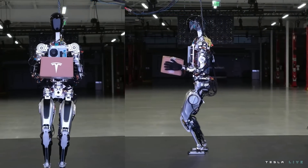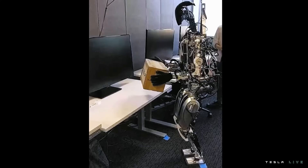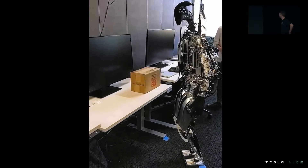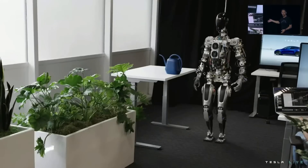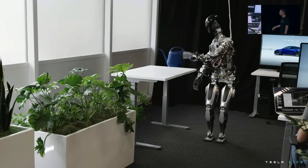We wanted to show a little bit more what we've done over the past few months with the bot — just walking around and dancing on stage. Just humble beginnings. But you can see the autopilot neural networks running, as it's just retrained for the bot directly on that new platform.